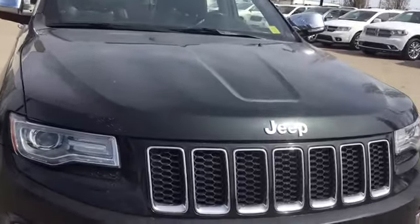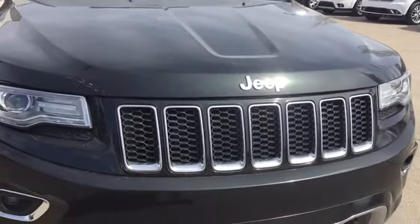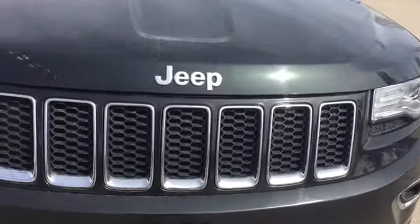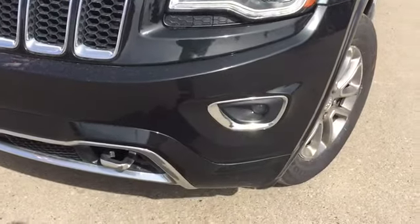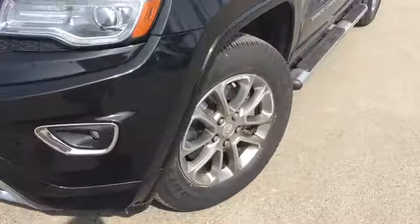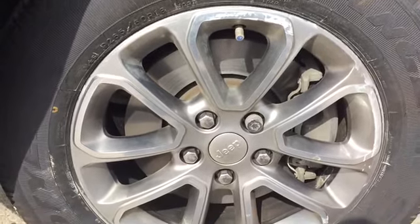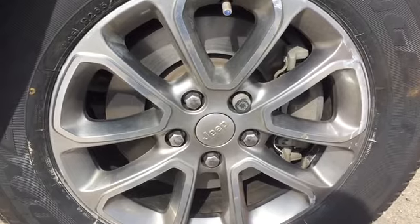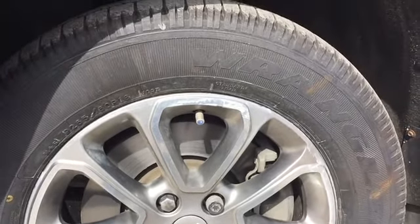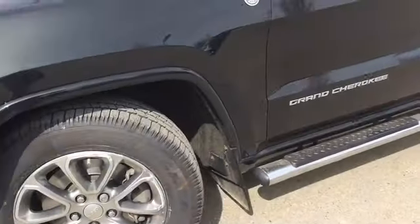Underneath that gorgeous hood is a 5.7 liter V8 Hemi engine and I can't wait to turn it on and hear it roar to life. We've got honeycomb styling on those grills there. We've got our daytime running lights and beneath that we have fog lights and tow hooks. Underneath our fender flares we're riding on top of Goodyear Wrangler 18 inch nitrogen filled mud snow tires. These rugged tires equipped with disc brakes are going to be resistant to both heat and cold temperatures. And we've got a mud flap there to keep things nice and neat.